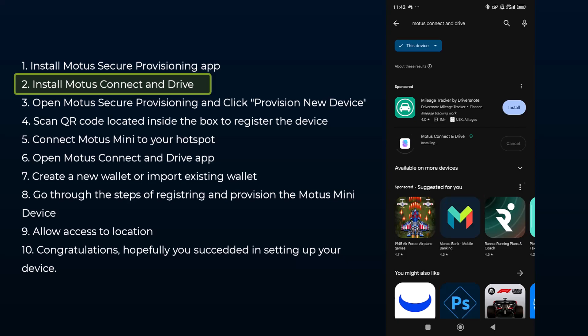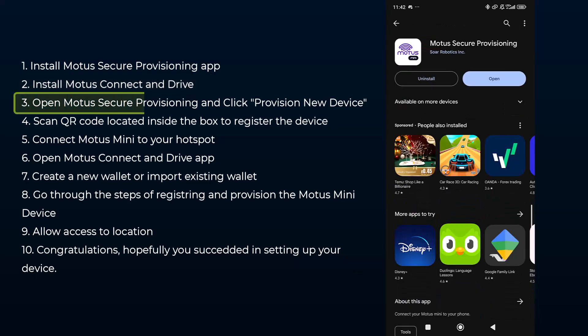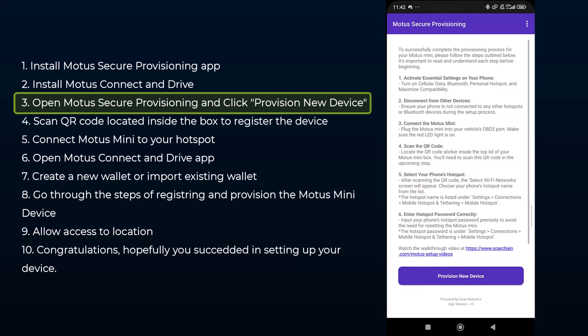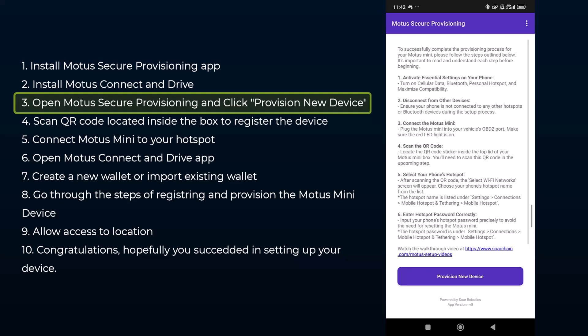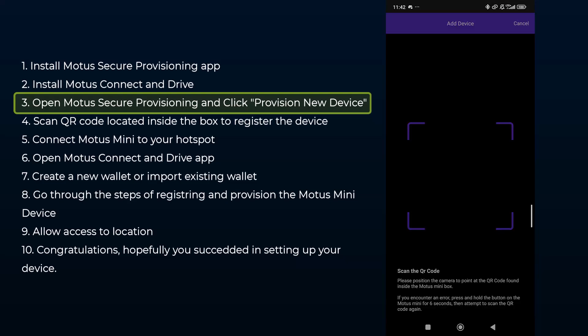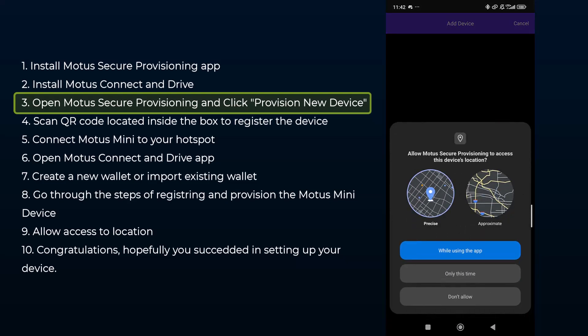I did all this using my mobile data. Open the Motor Secure Provisioning app that you installed. When it's open, you need to select 'Provision New Device,' which you can see at the bottom. In order to provision the new device, you need to give the Motor Secure Provisioning app access to your camera, because you need to scan the QR code that is provided with your device.